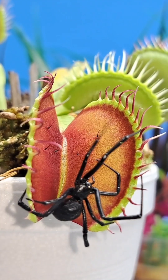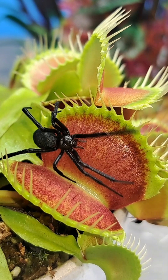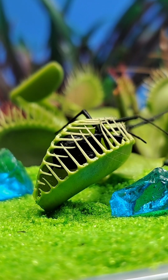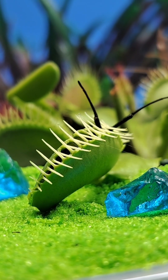Once these trigger hairs are touched two times, the plant sends a chemical signal to quickly shut the trap. Once the Venus Flytrap has successfully caught prey, it will consume it on average for around two weeks.